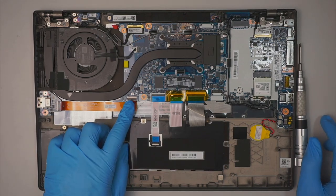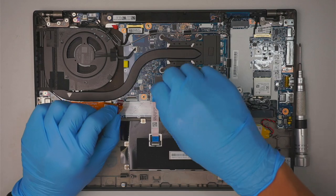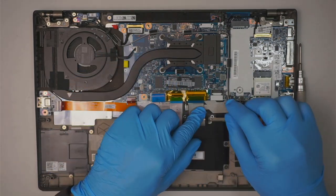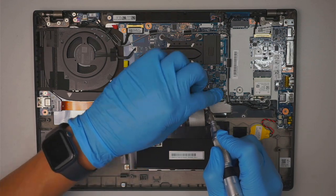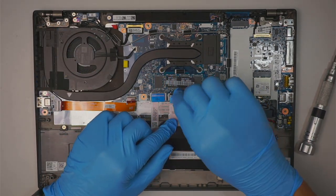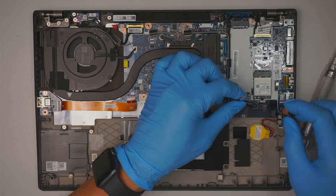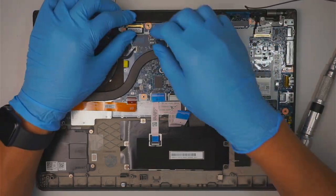Next, disconnect all the cables. Flip the connector up and slide the cable down. Open the clipper and slide the touchpad cable down — this is the flex cable for the touchpad. Remove the yellow tape holding down the keyboard, then flip open the clippers and slide those cables down. The Wi-Fi grey wire is on the right and the black is on the left.